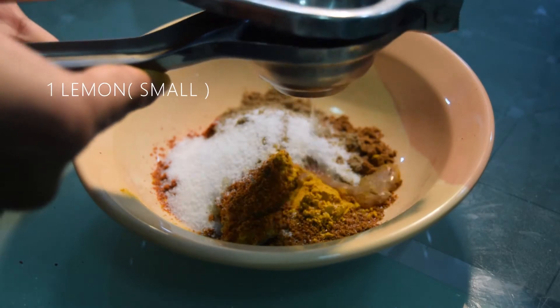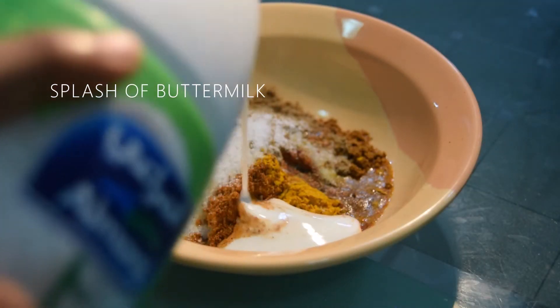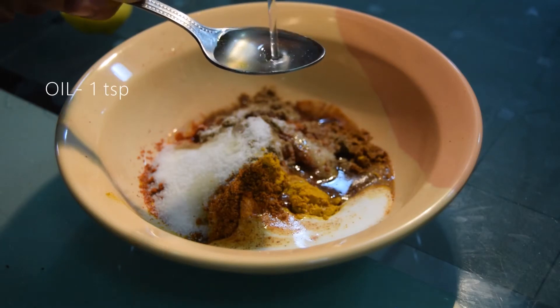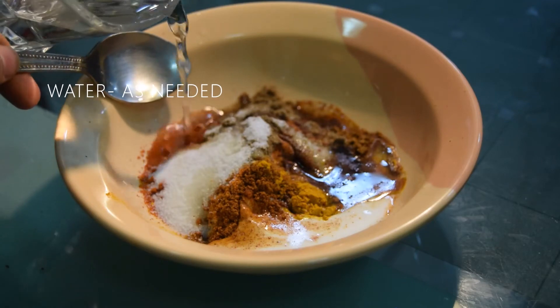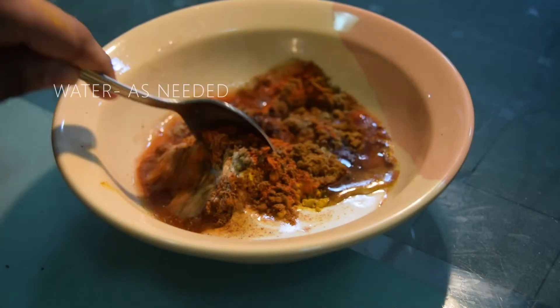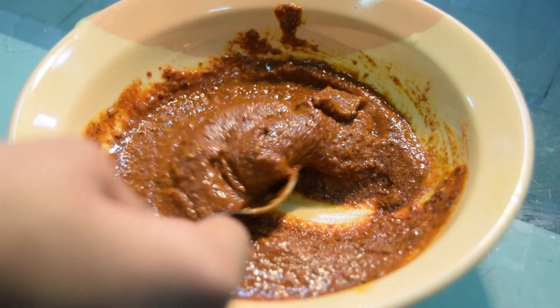Add salt as per taste, then squeeze in one small lemon, a splash of buttermilk (around a tablespoon) or curd, and 1 teaspoon of coconut oil. Add enough water to make a paste out of it.